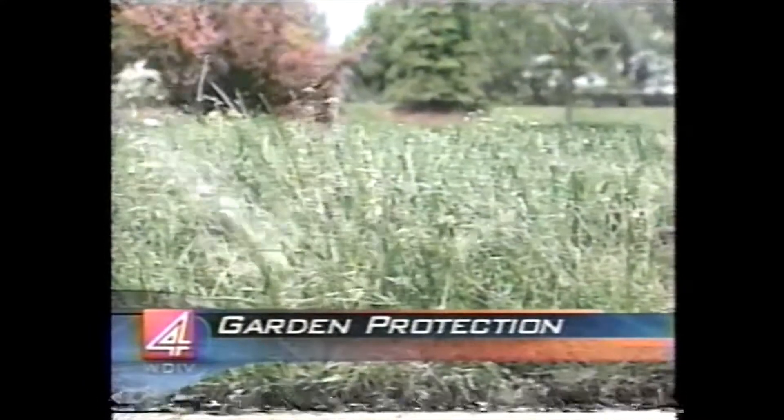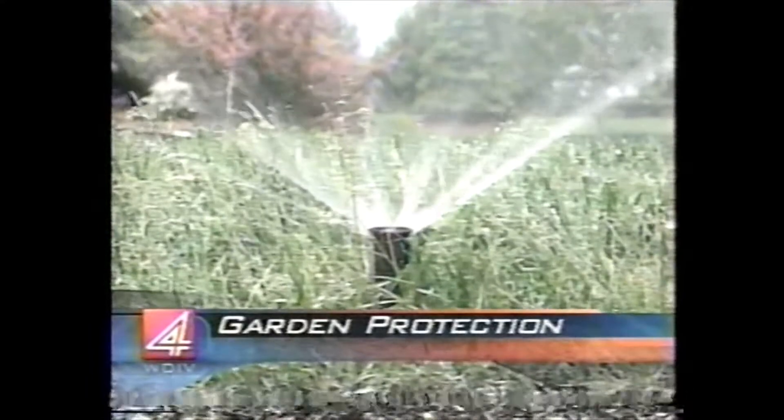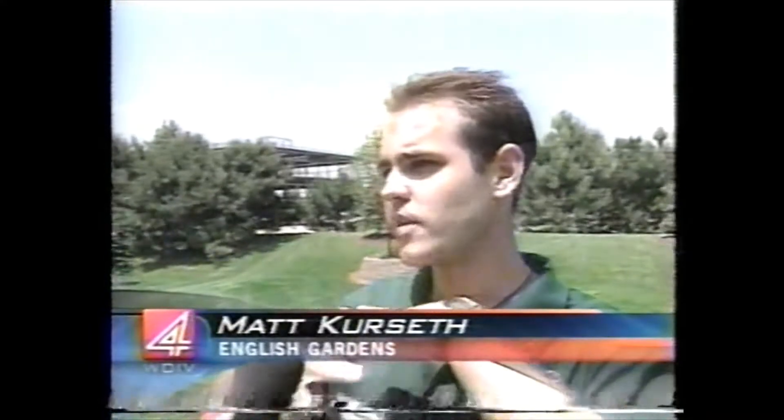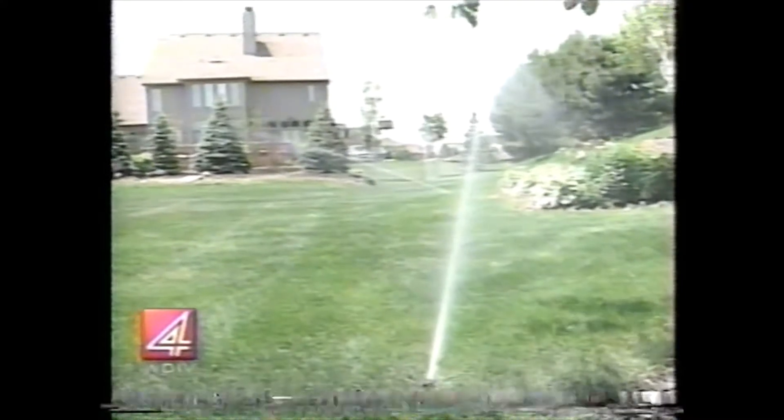He says the best time to water is midday when the grass is under stress, and be sure to give it enough water to soak in. If you don't put enough water on, the water will only build up in that first inch and a half of soil. It won't have time to leach farther down, so the root system will be really shallow. When we have drought periods like this, roots aren't developed far enough down to draw on the groundwater.